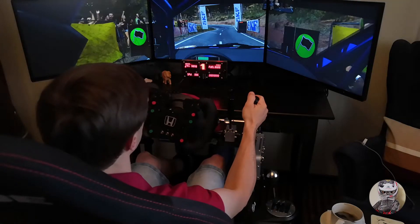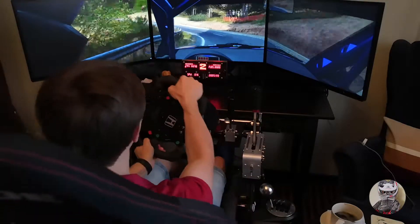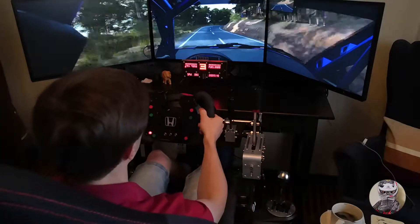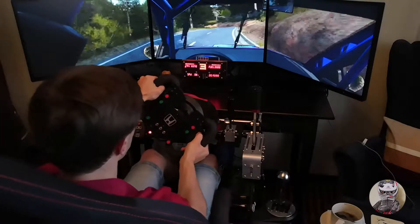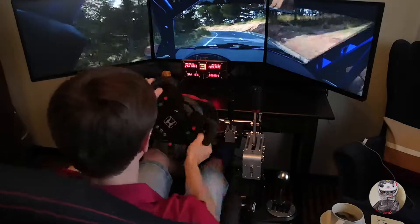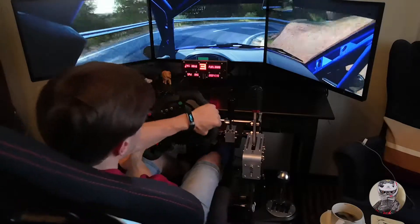5, 4, 3, 2, 1, go. And left 2, down into left 1, 80, right 4, crest 80. Right 4 long. And open hairpin left. Into left 4 over crest. And hairpin right. And left 3 over crest.